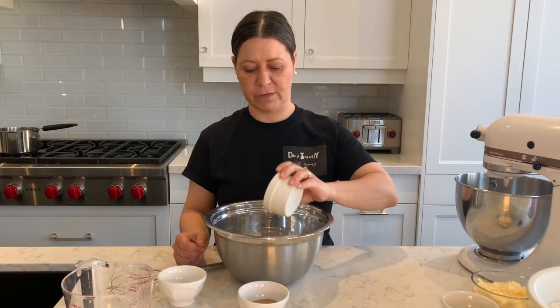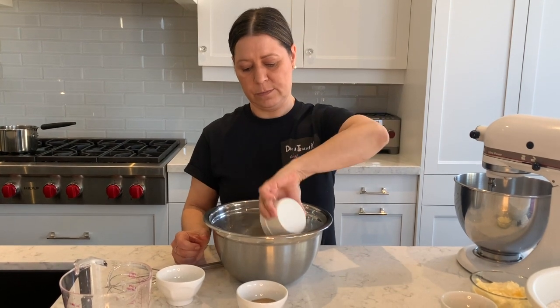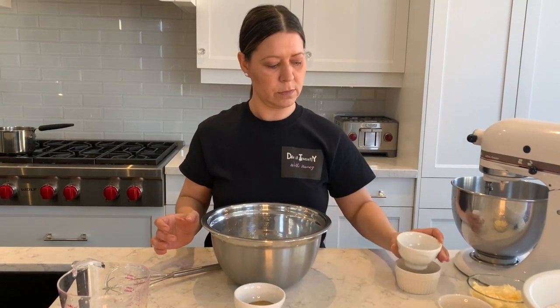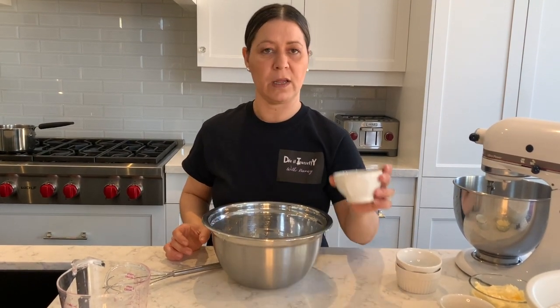First, we're going to start off with the yeast so you can let the yeast rise and put it aside while you put the other ingredients together. So I'm going to first start off with the flour — I'm going to put the flour in the bowl, then I'm going to put the sugar, and then I'm going to put the yeast.